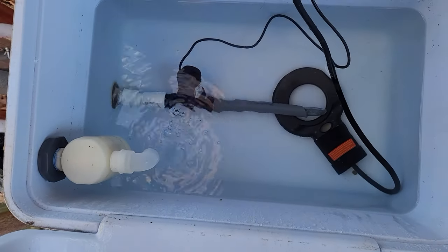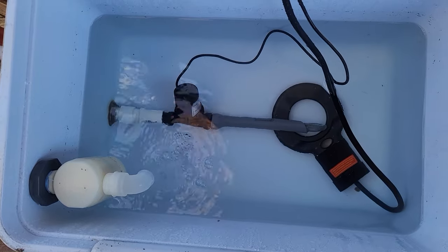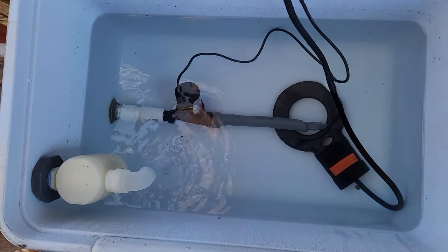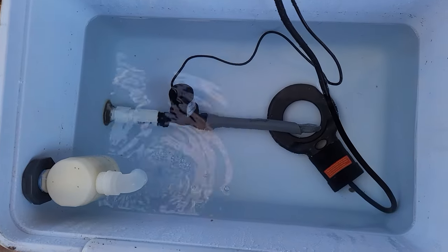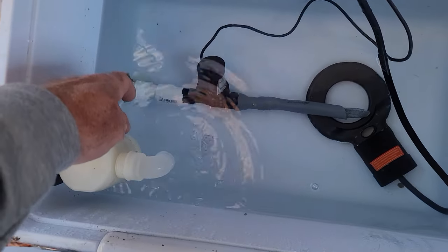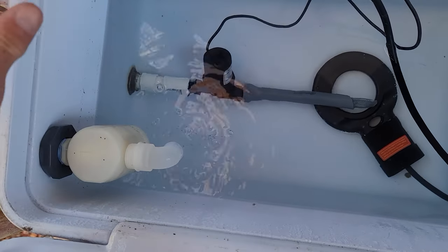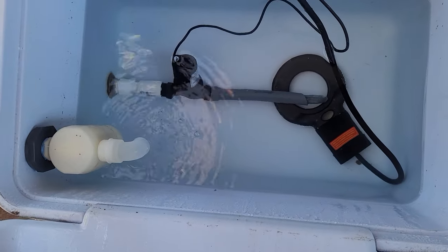I keep the Y valves both open with the spigot off when I'm running this cycle. But when I want to fill it up, I shut off the inlet and just leave the return valve open, turn on the spigot, and this float valve will only allow it to fill up and won't allow it to overflow. That's just a way we keep it going.